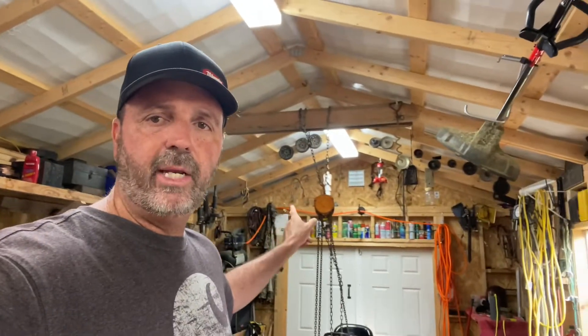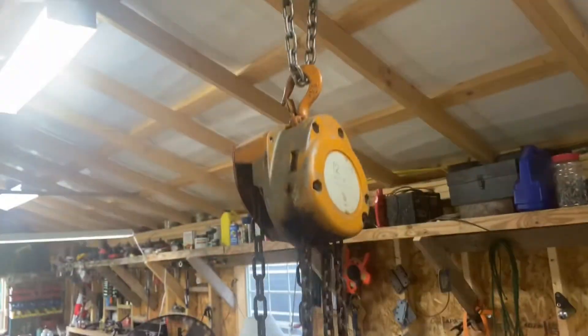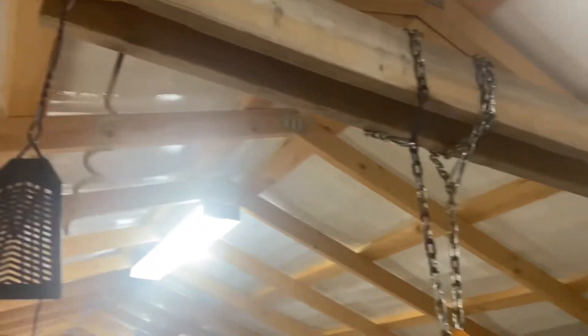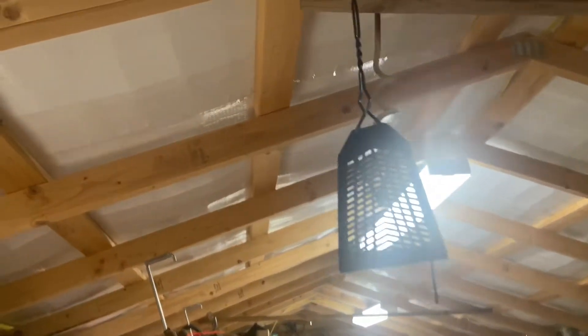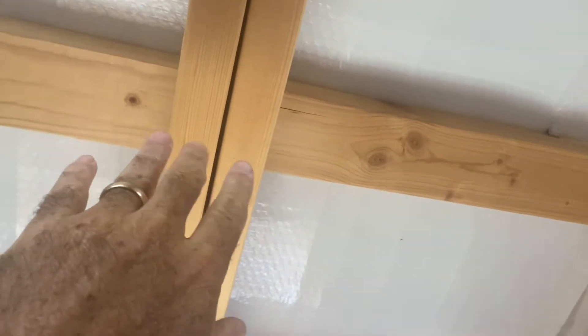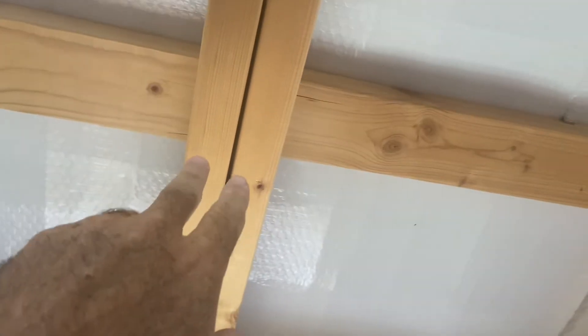But the video today is about a chain hoist. I've shown it in many videos. This is the setup. Now, in my shop when I had this built, I told the guy that was building it that I was going to put a chain hoist here for mowers.